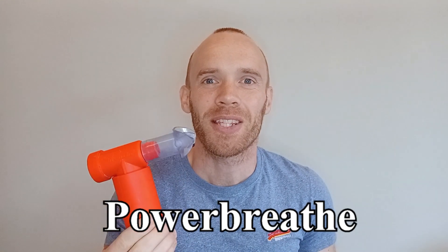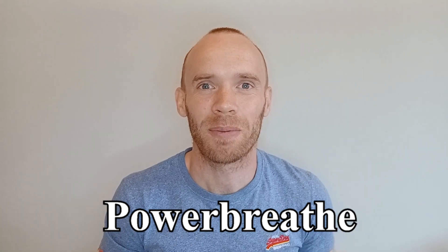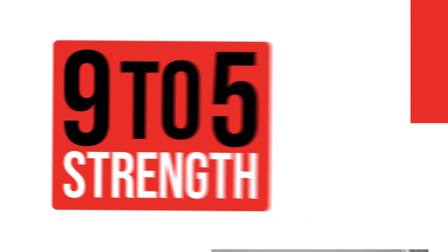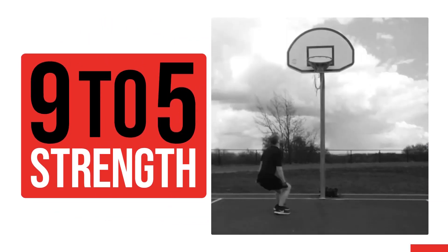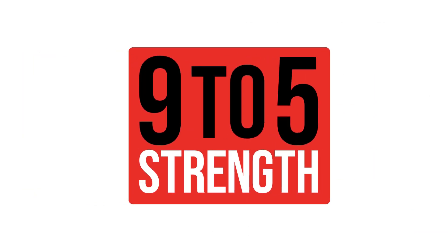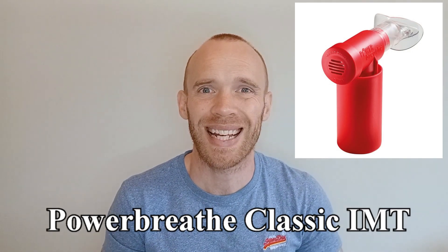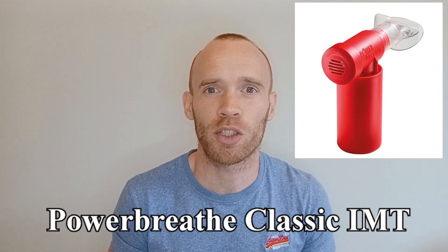Hey guys, I've been using a PowerBreathe twice a day for the last six weeks to strengthen my breathing muscles. Here's how I got on. The device I've been using is called a PowerBreathe, more specifically a PowerBreathe Classic. This is something I've owned for around 12 years but it spent most of that time sitting in my cupboard.